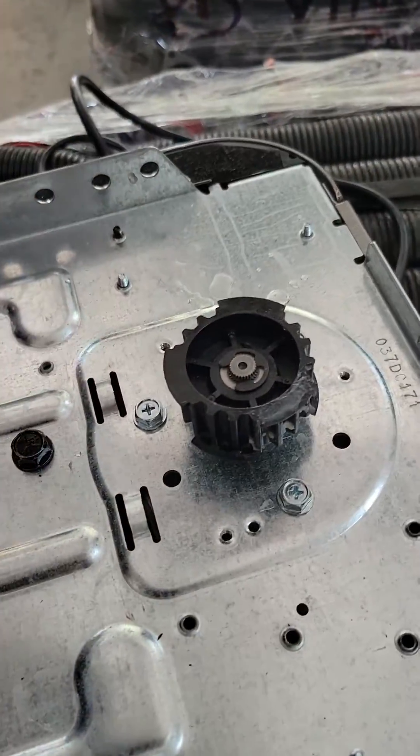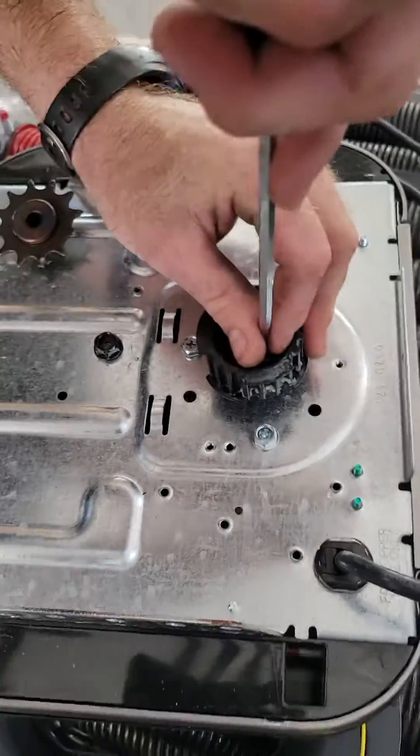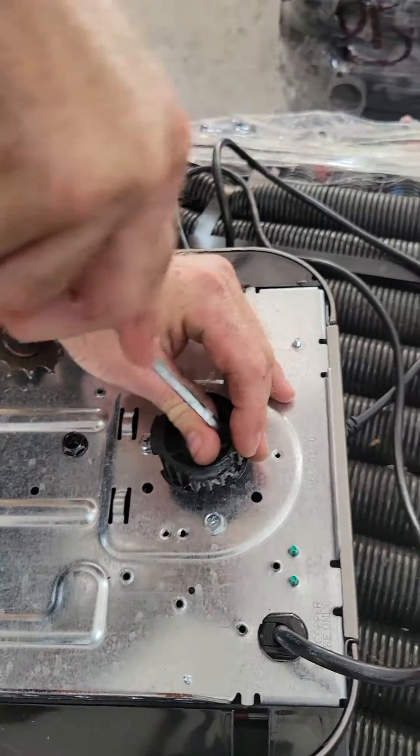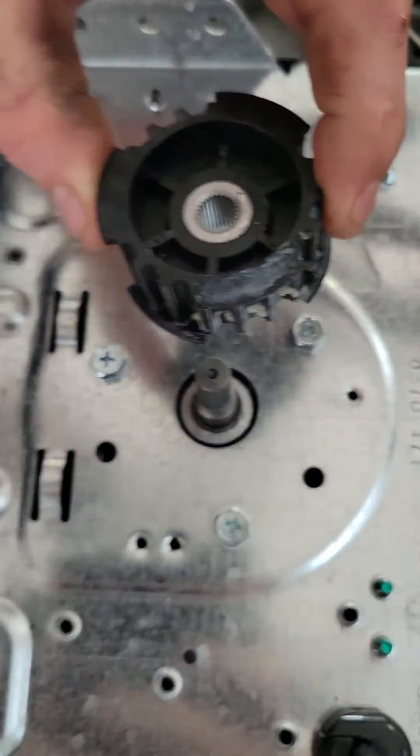Here's the 87504. You see that little e-clip — pop that off. There you go. So now you just pop that e-clip and that pulls off.